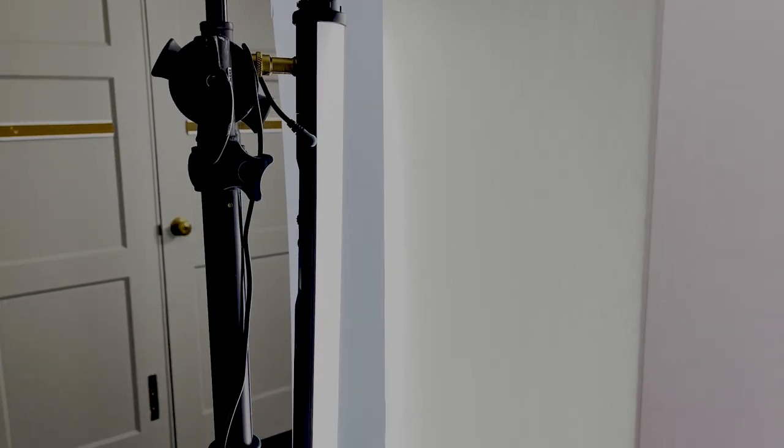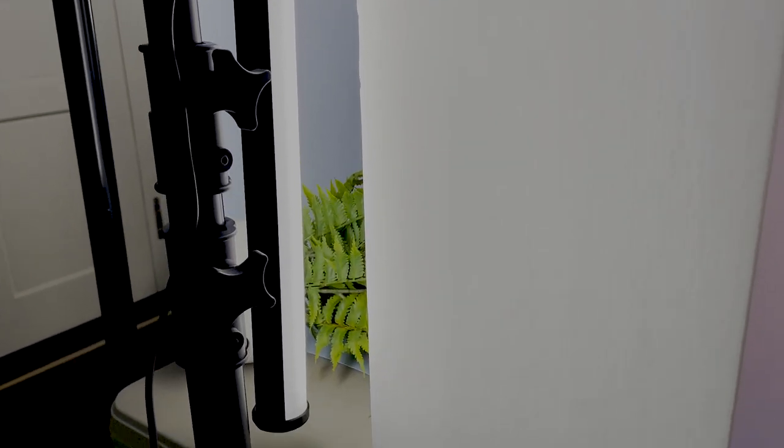I've also got a tube light — a two-foot Amaran tube — for a little bit of a kicker. That's pretty much my lighting setup. Pretty straightforward; the rest is art direction and you're off to the races.